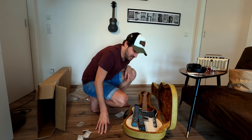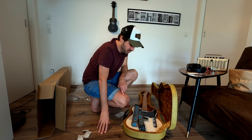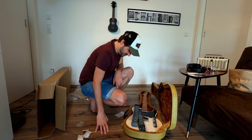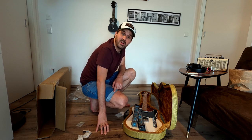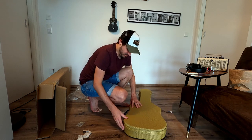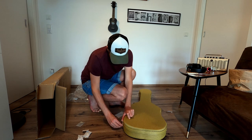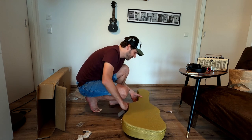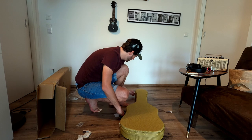I will sell my Nash Guitars case — you can still get 100 bucks for it, and I don't need two cases for my Tele. I decided I want this one. It's a little nerdy maybe, but that's how we are. The latches seem to be a little smaller — not the strongest ones.